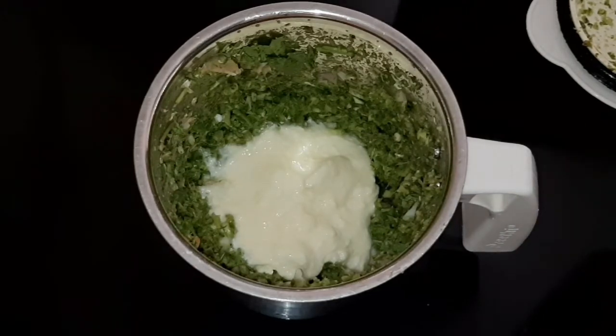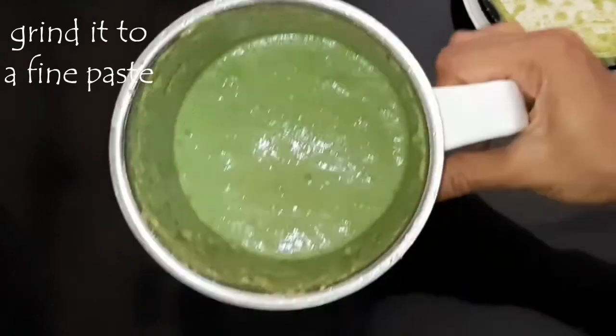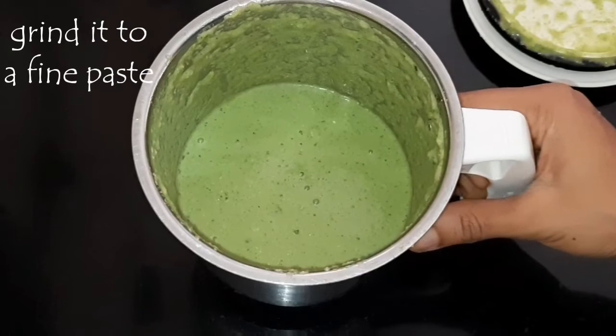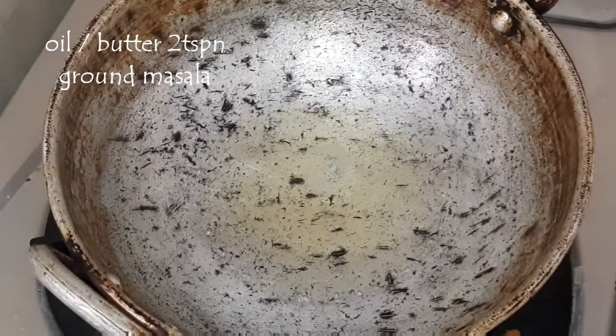Now we have to add half a cup of sour curd. This curd is the main ingredient which gives extra flavor and taste to this masala recipe. Grind it into a fine paste. You can also add the mutton stock to this and keep it aside.